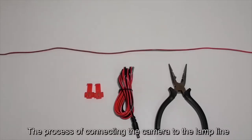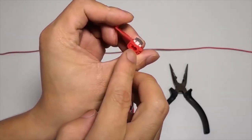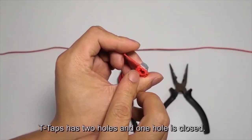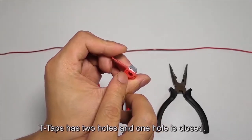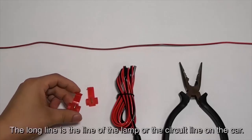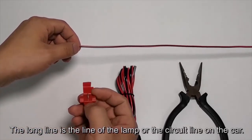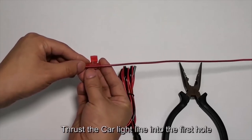Now, the process of connecting the camera to the lamp line using T-taps. T-taps have two holes and one hole is closed. The long line is the line of the lamp or the circuit line on the car. Thrust the car light line into the first hole.